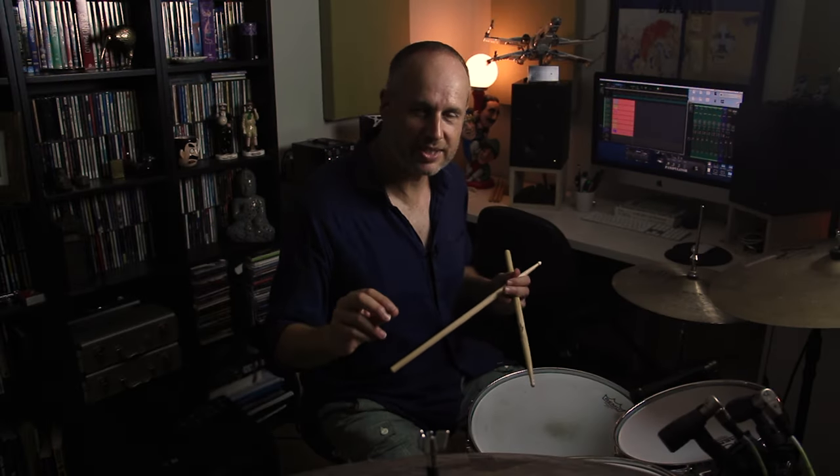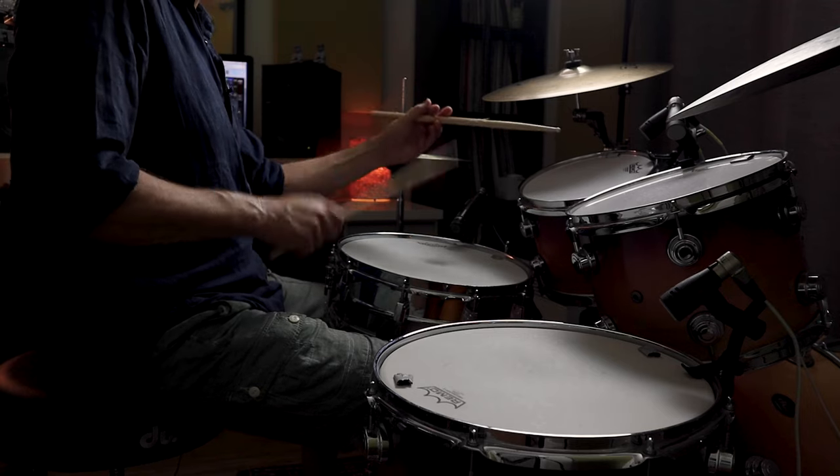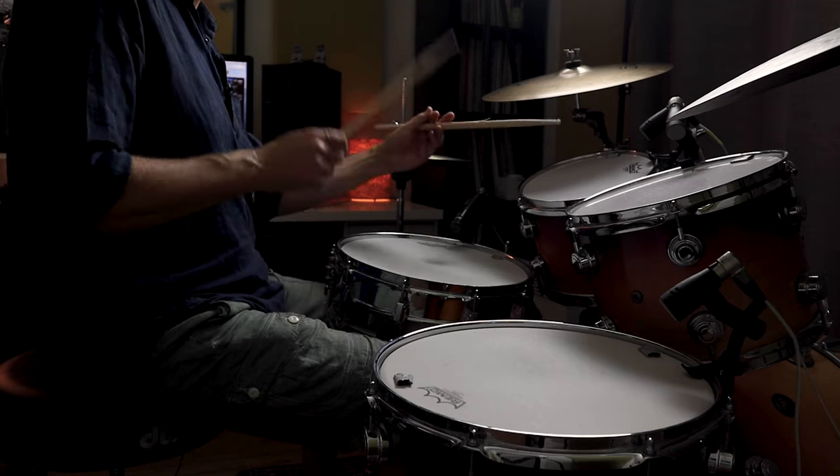That's it. Let me put those two triplets together. I'm going to count this in slowly, and I'm going to count it in two-four. One and two and... I'm going to play it a little brighter, counting in four-four. A one, two, three, four.